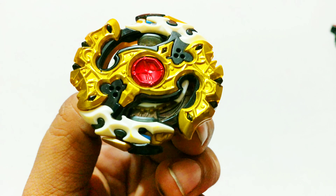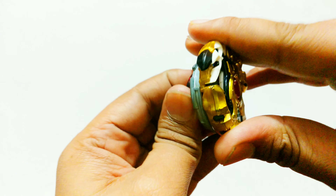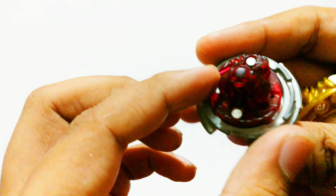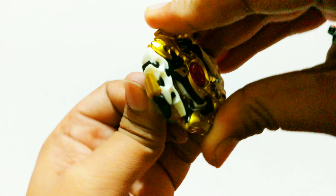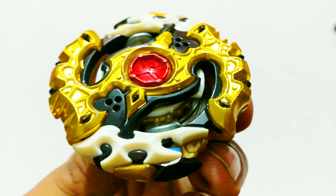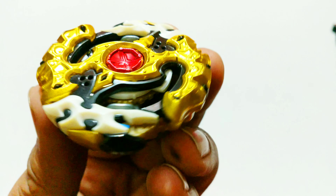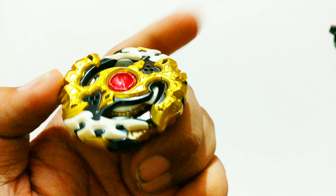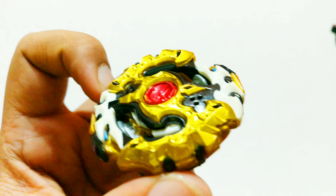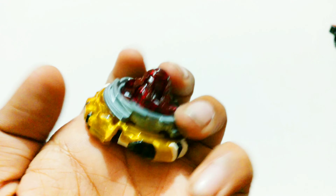Next up: Black Spriggan Requiem. We already have one, and now we have another so we can actually use it in tournaments. Imagine how everyone will react when they see this Spriggan Requiem — they'll be like, 'Oh my god, Yogi Instincts is showing off!' I think I'm the first one in India to have two of them. It's not the random booster version — it's the original black version you get when you unbox 72 Beyblades from Requiem itself, so it's really rare.